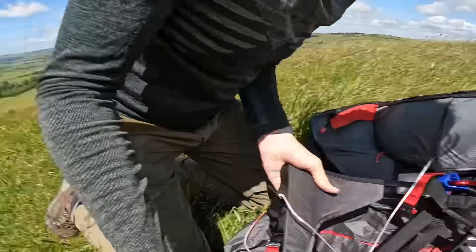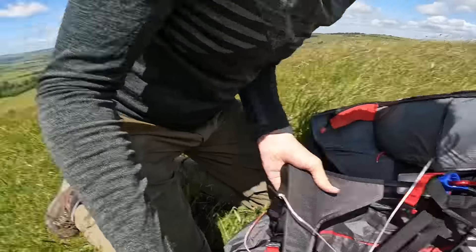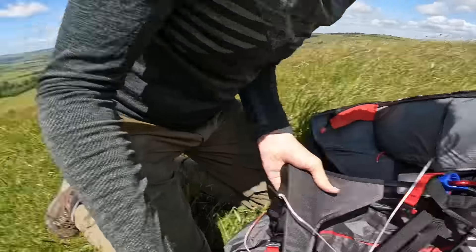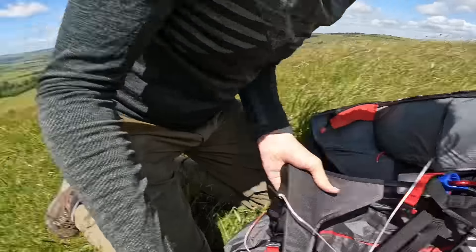Tail management - left to its own devices this thing will be enormous, so having a hand on it when you turn around is always good. This is the windiest conditions I've been up in so far with the harness, so it'll be interesting to see how it goes. Kind of ready to launch and flake it out.